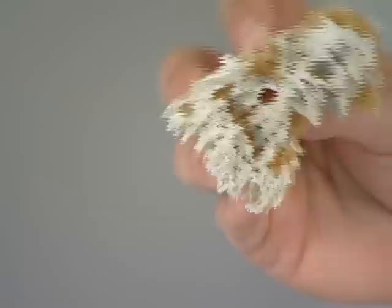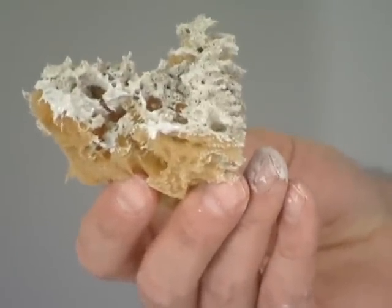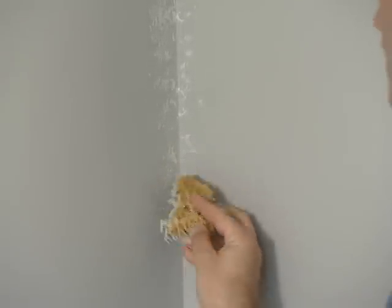In tight areas like a corner where a normal roller won't fit, use a sea sponge lightly loaded like this to gently dab product into the area.